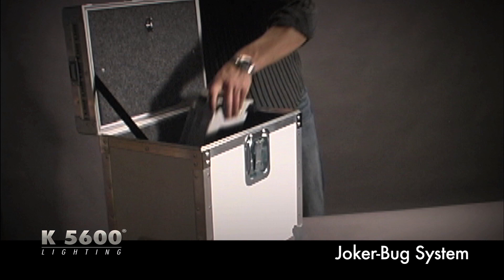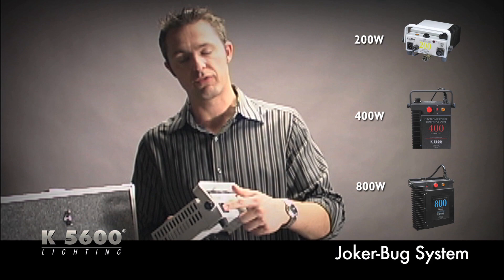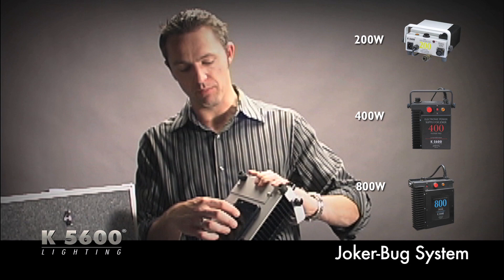In addition to the optical beamer, the Joker Bug kit also includes a power supply — a ballast. This is an AC/DC 200-watt ballast. The 200s are AC/DC compatible, and a standard AC power cord plugs into the front if you're plugging into a wall.